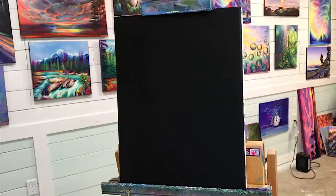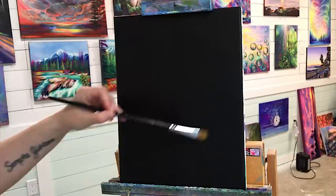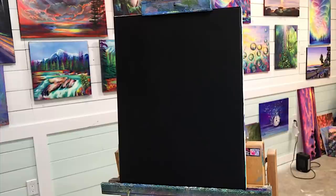Hi guys, welcome back to my channel. I'm Joanie Young. If you're new here, thanks so much for joining. I'm going to be showing you step by step how to paint this fantasy landscape with a large oval world kind of in the center here, and possibly a few other things. You're gonna watch this come to life as it did for me during the process. So let's begin.